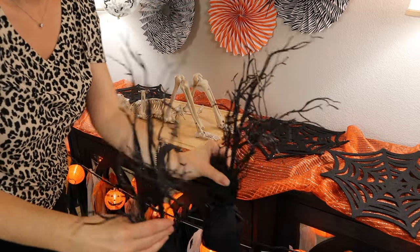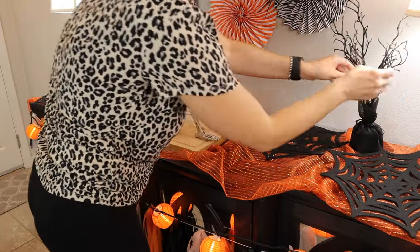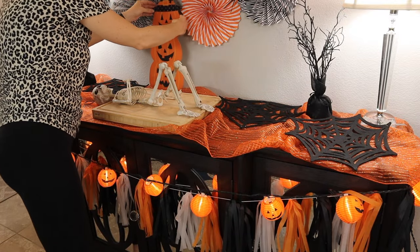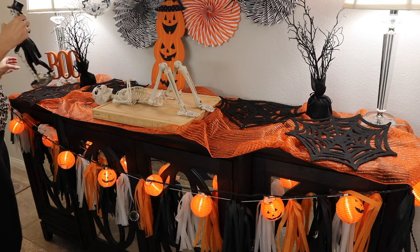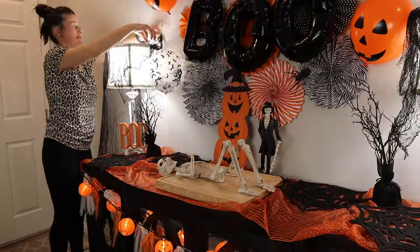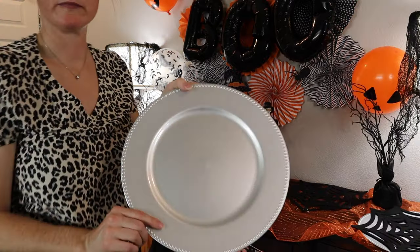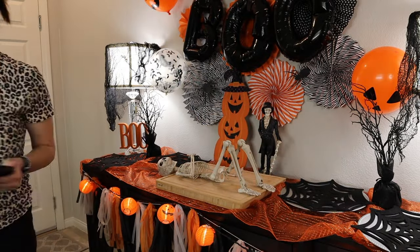Now I'm just going to start decorating. I got these trees from the 99 cent store last year, as well as this sign from Dollar Tree which I ended up removing. I did share where I got all of this stuff in a Halloween 2021 haul, so I will link that down below. I'm going to be putting this creepy cloth over my lamps just to make it look nice and creepy. Then I got these chargers from Dollar Tree — I'm going to be putting them underneath the felt placemats just to make it really pop.